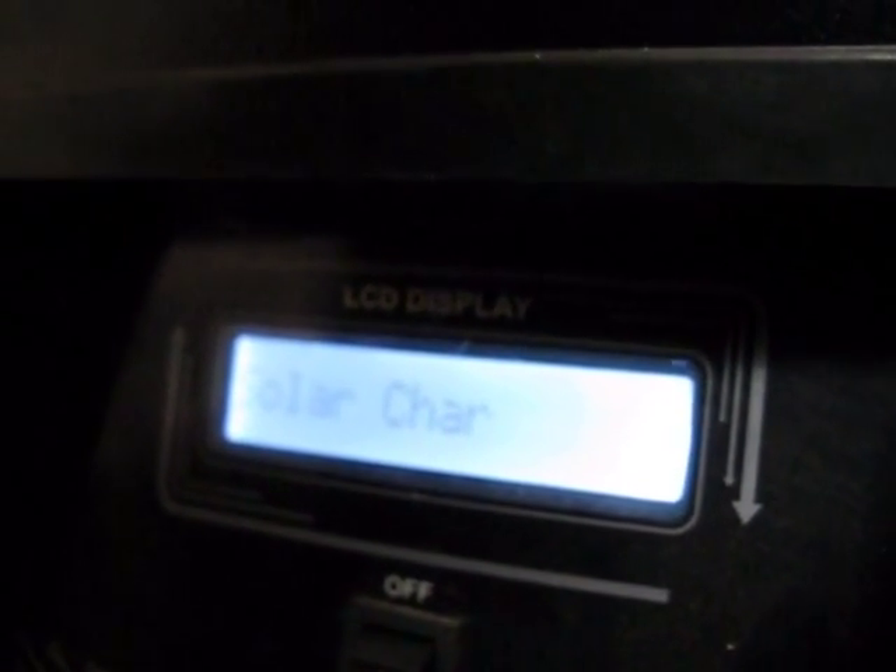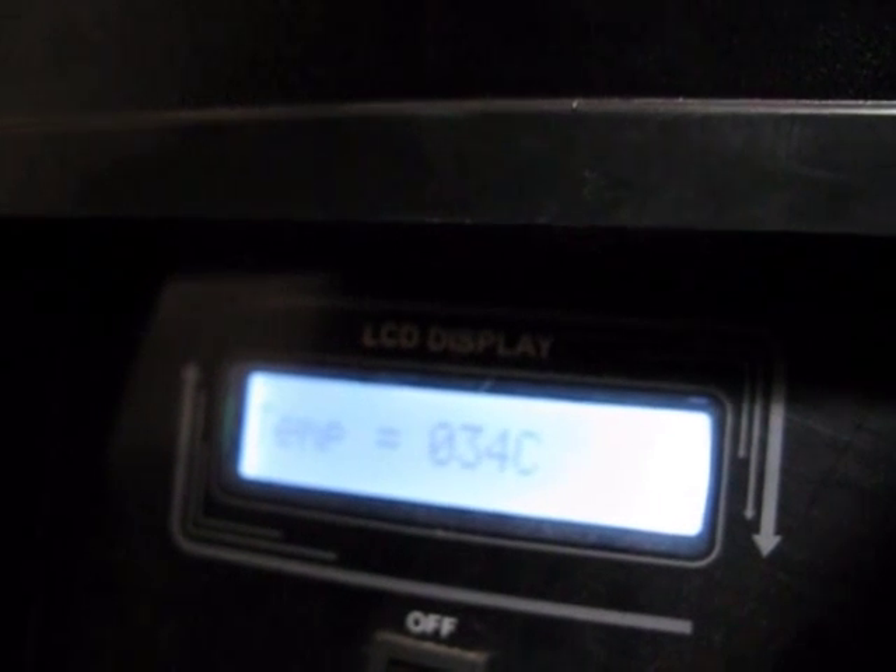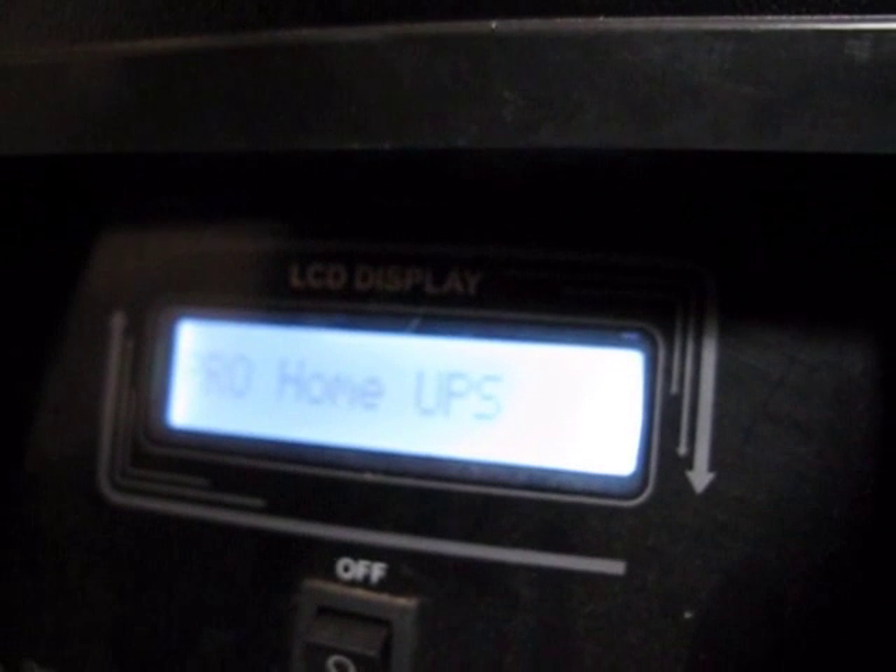Battery voltage is 55.4 volts. Input voltage is 230 volts. The solar charger is charging the battery bank. UPS is ready. Temperature is 34 degrees centigrade. It is a Pro Home UPS and it has got an MPPT charge controller. It is 55.4 volts now, which is reasonably good.